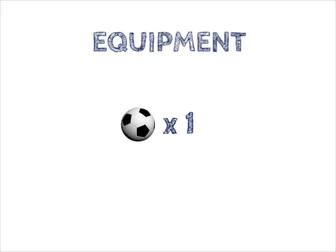Push, roll. Equipment: one foot, one ball. Drill setup.